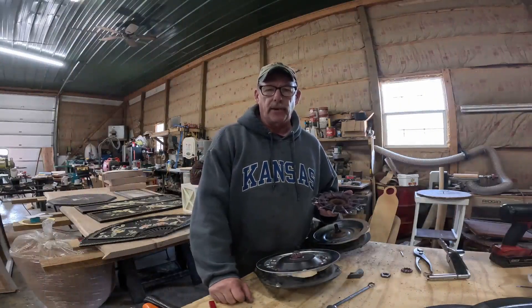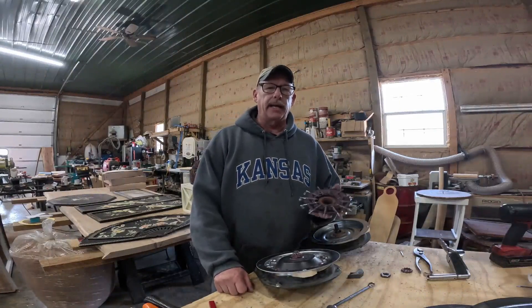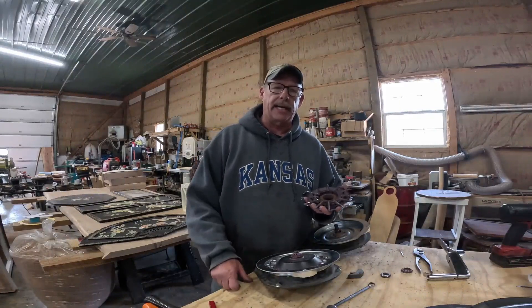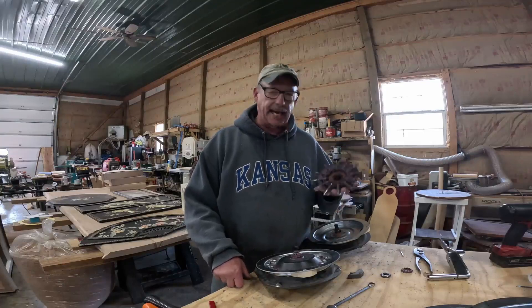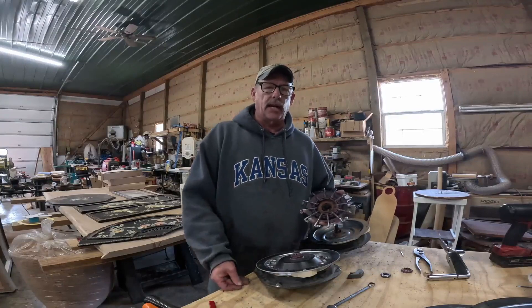How are you doing, gardeners? Ed Snyder with Fresh Picked Acres. I'm here in West Central Illinois and a friend of mine is helping me work on calibrating my meters for my Model 7000 planter.